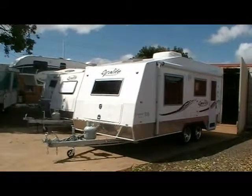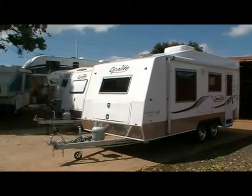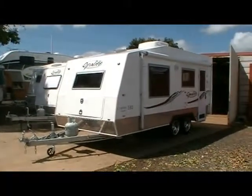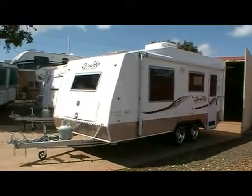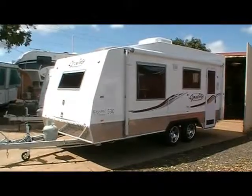Thank you for having a look at the Opalite Crystal 530 standard caravan here at Fraser RV. If we can answer any questions, please don't hesitate to phone 4633 7611. That's 4633 7611. Thank you.